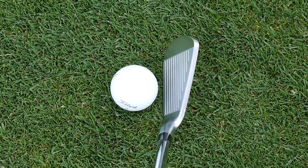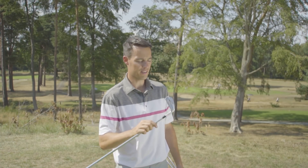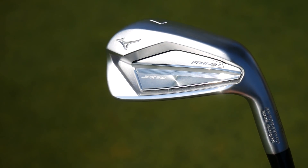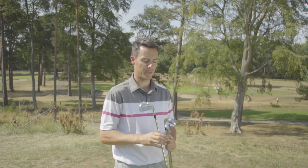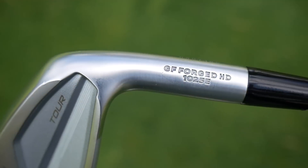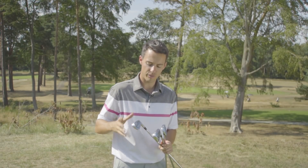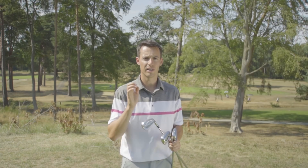The Tour model almost looks like a muscle back — there isn't much cavity visible behind the face, and the top line is 10% thinner, so it looks more compact down by the ball without looking intimidating. The Forged model gets slightly bigger in size with a thicker top line, wider sole, and perhaps slightly more offset, which inspires a little more confidence. This is still a forged club — the Tour model uses the Grain Flow Forged HD process with tighter grains for greater distance consistency, while the Forged model also uses forging with a boron material making the face a little thinner.